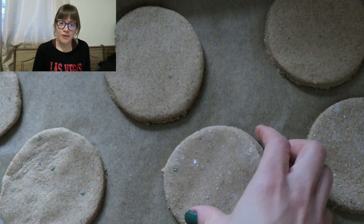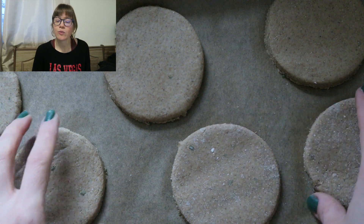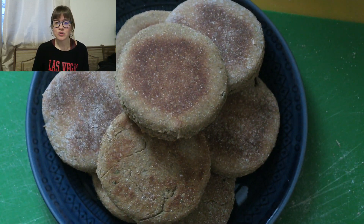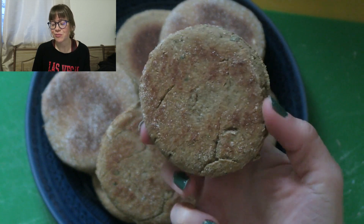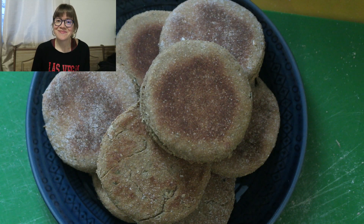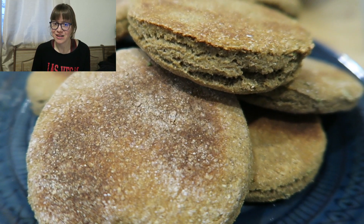Once they're all formed out, you're going to pop these into the oven at 400 degrees. They're going to go in for six minutes, and then you're going to flip and rotate your baking dish and bake for another six minutes for a total of 12. These are really fast and really simple to make. They come out these beautiful brown colors on the tops and bottoms since you flip them — nice and flaky and delicious. It's a super simple recipe that the entire family is going to enjoy.